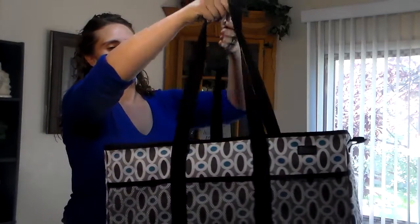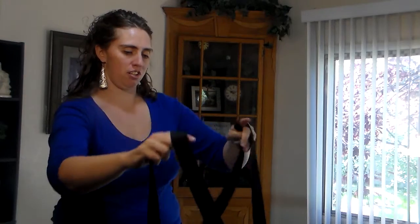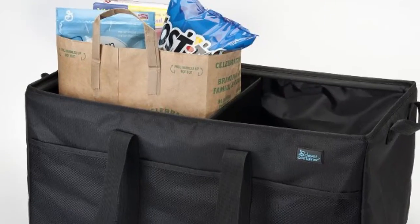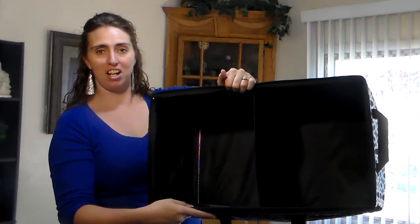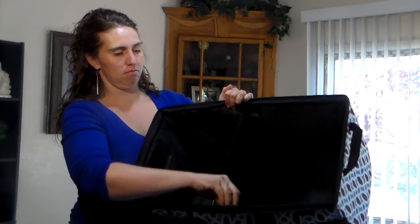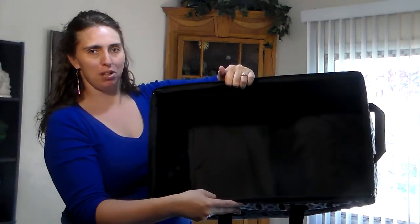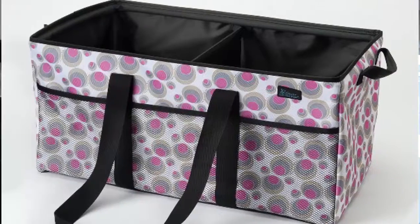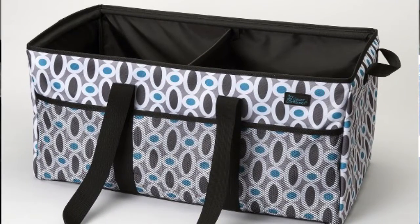Here we have the cargo carry-all, which has straps on it, making it easy to carry. It fits perfectly in the back of your vehicle to store your groceries when you're driving so they don't scatter everywhere. It can be divided in two, or this easily comes unvelcroed and you can lay it down flat to put larger items in. When it's not in use, the metal comes up and you can lay it down flat, and it's all ready to be stored.